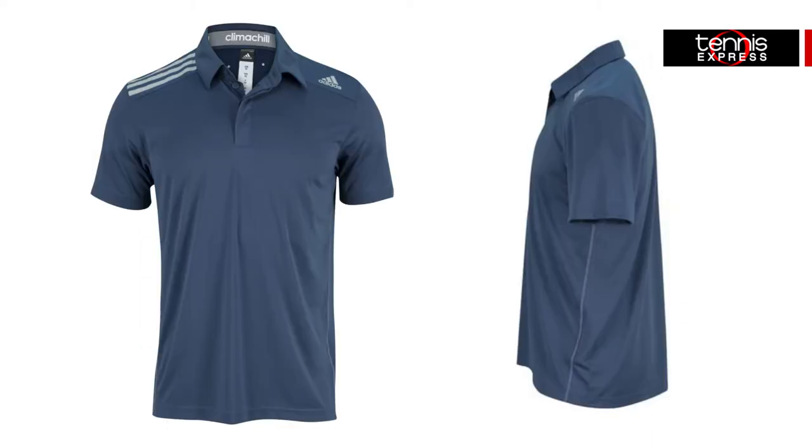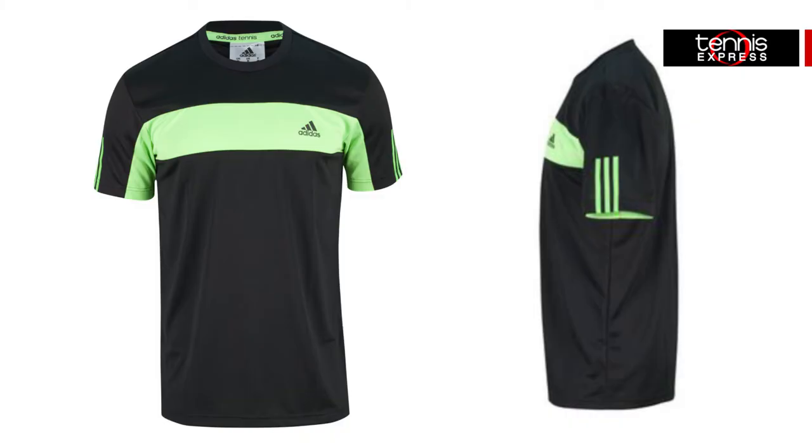Pieces from the Sequentials line will have you ready for training with breathable tees and polos that are lightweight and comfortable. The Sequentials Galaxy tees feature climate-like technology which is lightweight, breathable fabric worn close to the skin to conduct sweat away from the body.